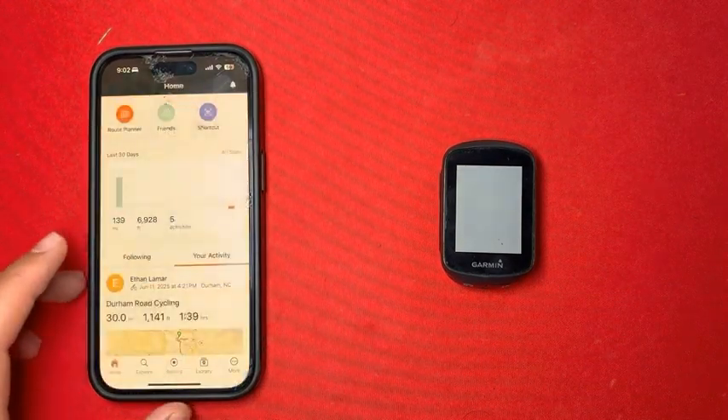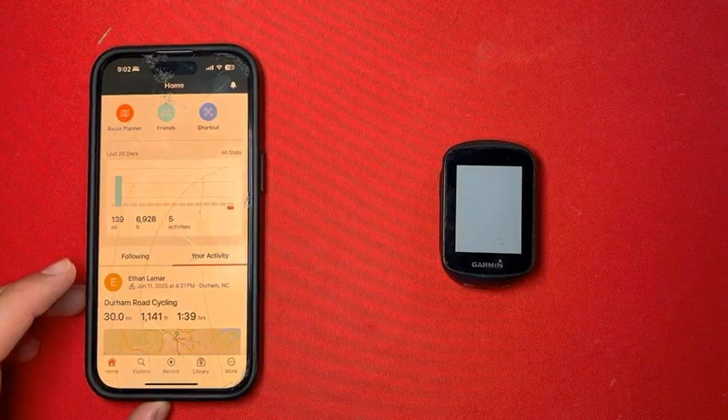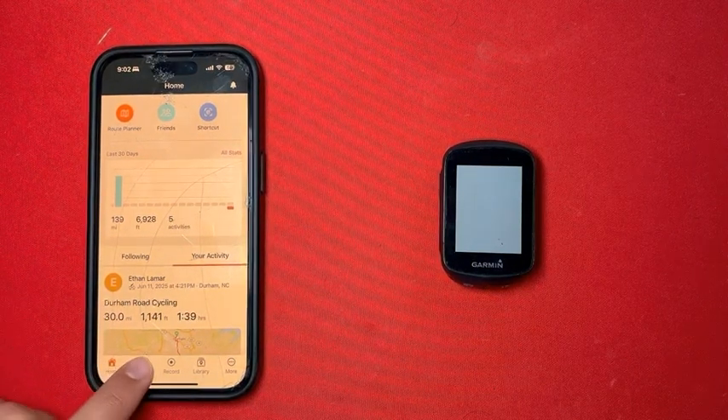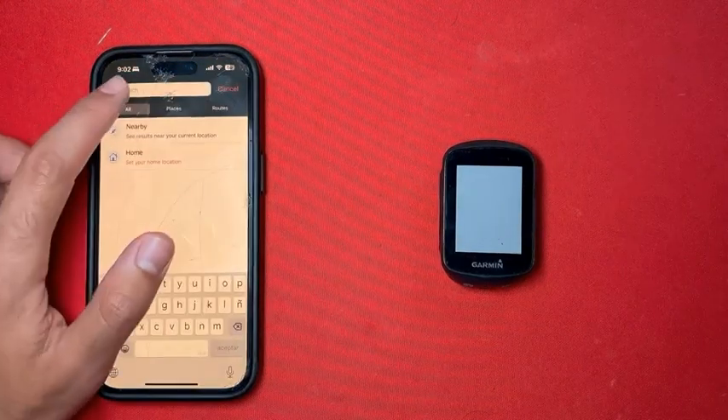First up, go to the Ride with GPS app. If you don't already have an account, you'll be prompted to make one. When you're ready to search for a ride, go ahead and click Explore, and type in the ride that you're interested in.